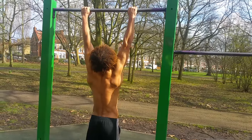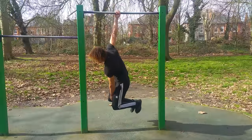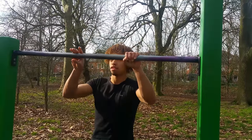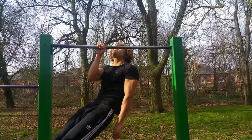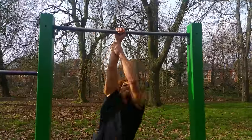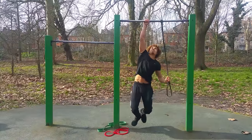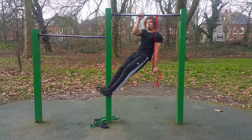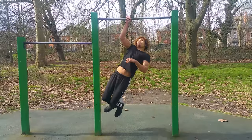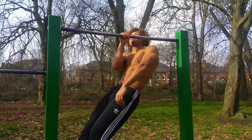Just to recap: start with scapular pull-ups as part of your warm-up, then bar hangs, then single arm bar hangs with rotation. Next, do pull-ups with four fingers, then three fingers, then two fingers, then one finger. After that, progress to negative one arm pull-ups, then assisted one arm pull-ups using your opposite hand. Then move to resistance band-assisted one arm pull-ups — starting with the green band, then the black band, then the red band. Once you're on the red band, you can drop it and try the one arm pull-up, because you're already there.